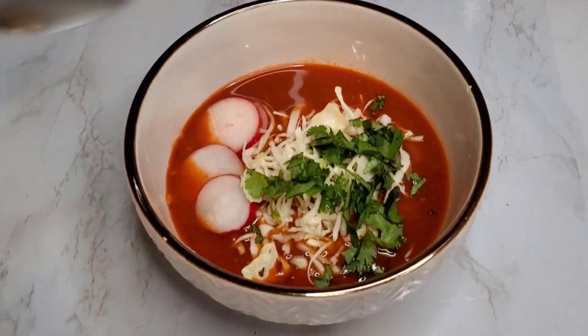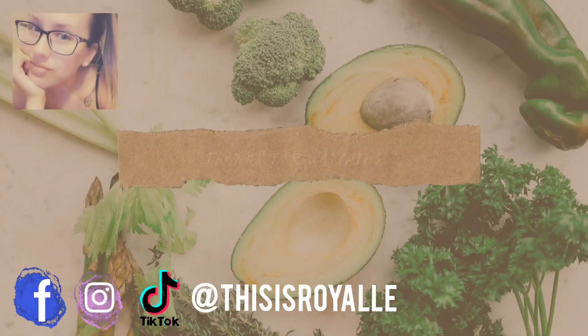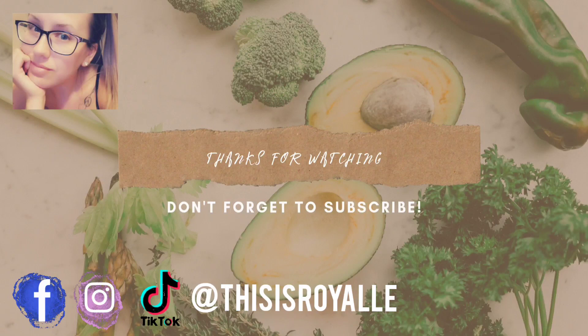That's it for this one, guys. I really hope you enjoy this recipe, and if you give it a try I'd love for you to tag me on Instagram or Facebook and let me know how you like it. We'll see you in the next video — bye!